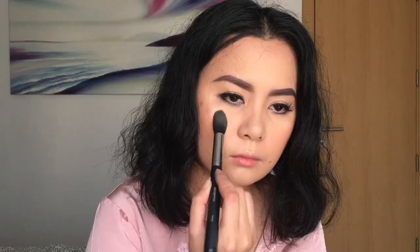Now I am going to highlight my face using my Revolution Makeup Revolution London Ultra Blush Palette in Golden Sugar to Rose Gold. I will be using this color and this color right here.